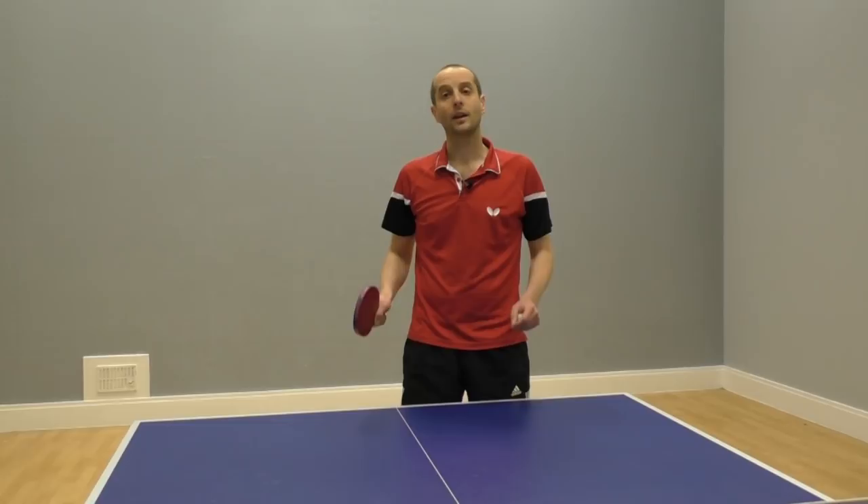Hello, I'm Tom Lodziak and in this video I'm going to show you how to do a forehand smash.